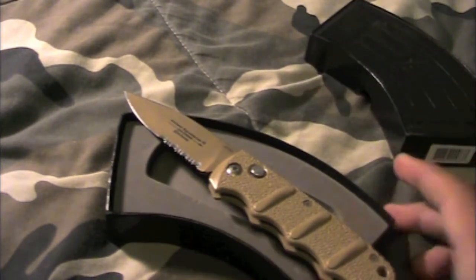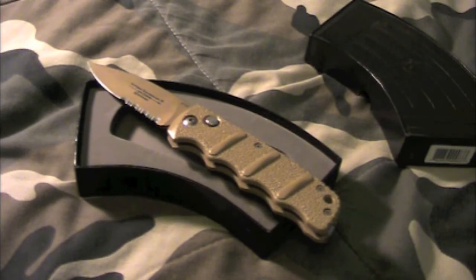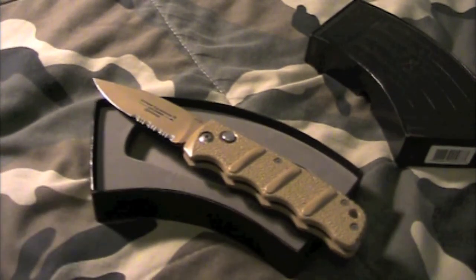On the back it says 'Stainless, Taiwan.' That transitions into something I researched: it's a cool knife, but from what I've seen, it's a German company that designs them, but they outsource manufacturing to Taiwan. At first when I saw 'Taiwan' I thought it was a knockoff, and I was like 'damn, I got a knockoff AK-74 knife.' But I did further research and I'm pretty sure it's not a knockoff.